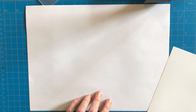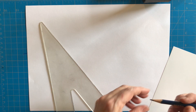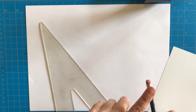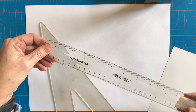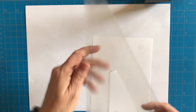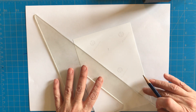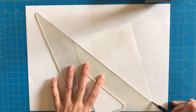We're going to do a one-point perspective cityscape. All you're going to need for this project is a nice sharp pencil — you might want to keep your sharpener handy — a nice eraser or a separate eraser, a ruler, and a triangle. If you don't have a triangle, you can make your own by using a piece of cardstock, which is a little thicker paper so it can be rigid enough to use as a triangle.